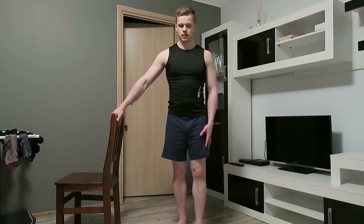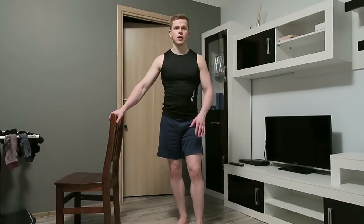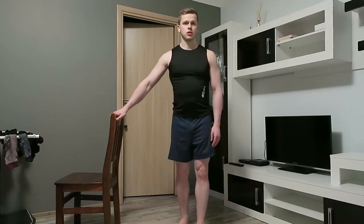With the left leg I can actually still do that squat fine, but the right leg is gonna be the issue for me.